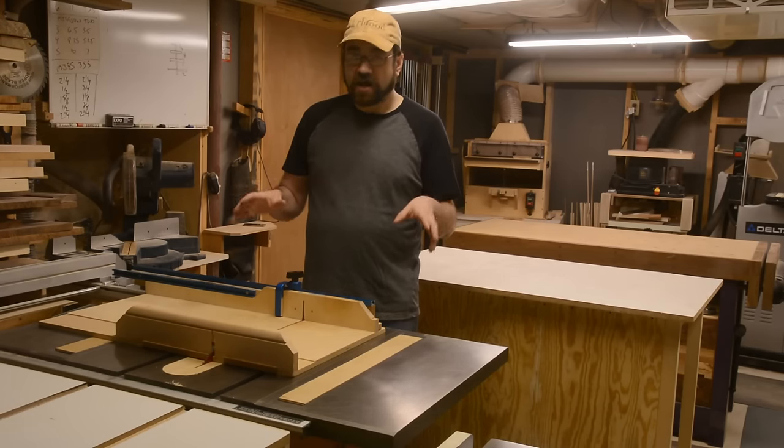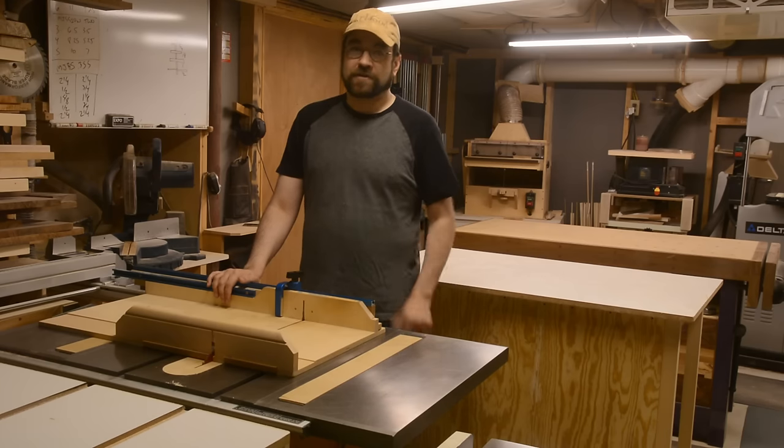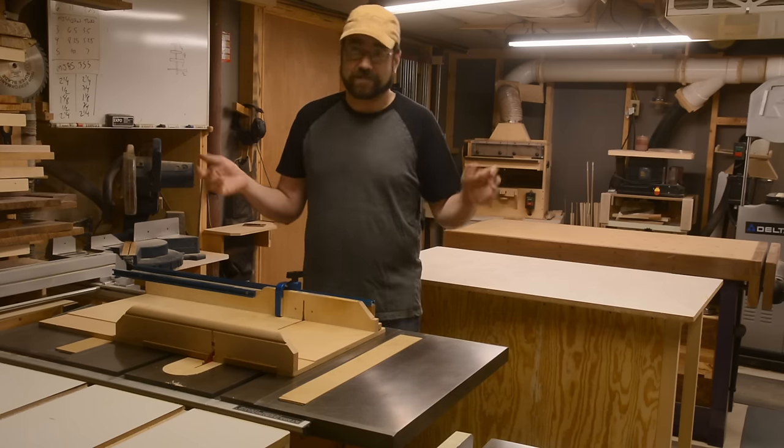I'm going to be trimming blocks with the table saw, but before we use any power tools, let's take a moment to talk about shop safety. At the Enrichment Center, we promise never to value your safety above your unique ideas and creativity.